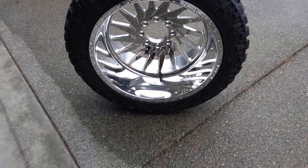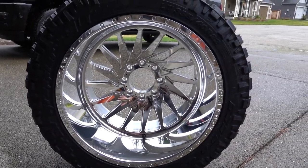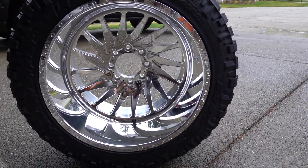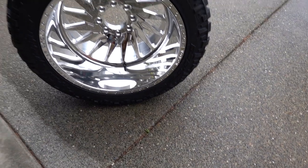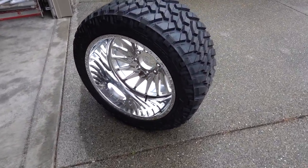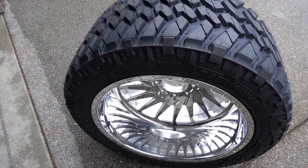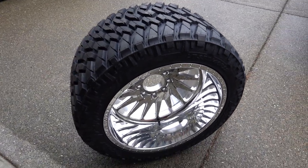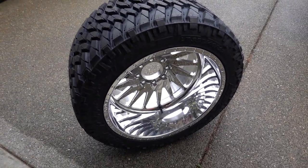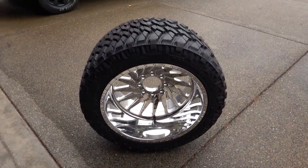For everyone wondering, these are 22 by 14 American Force Morph wheels. They're concave with a negative 91 offset, mounted on a Nitto Truck Grappler 355/40/22 tire — which equates to about a 33 and a half inch tall tire and about 14 inches wide.